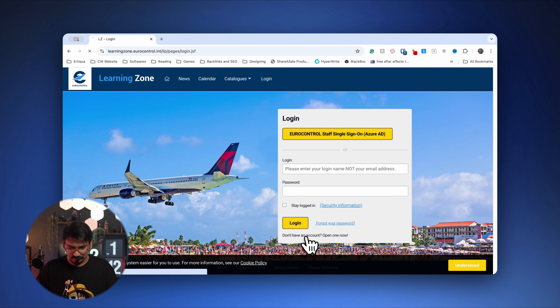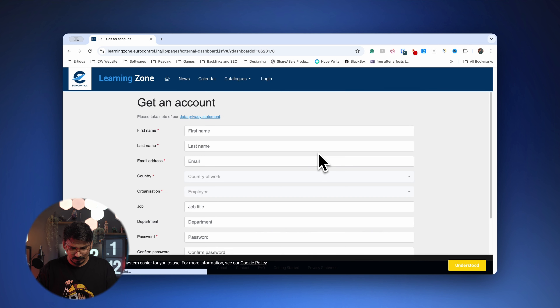Click on 'Don't have an account? Open an account now.' You'll need to fill in your first name, last name, email address, country, organization, job, department, and password. Once you have successfully registered, you will receive a confirmation email. After that, you will be inside the learning portal.